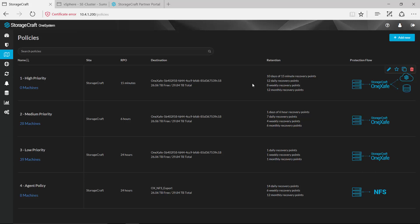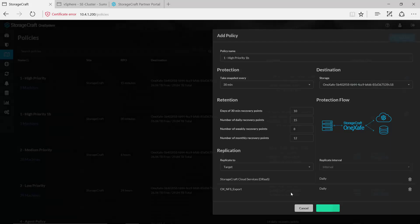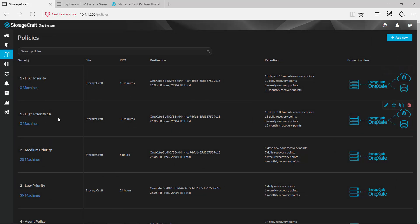If I wanted to create a new policy based off of this particular one, I can simply select duplicate, give that a new name, and make some changes — maybe bump the retention up from 12 to 15 and change to every 30 minutes — and save that. That will be saved out as a brand new policy in this environment that I can use to protect other machines.